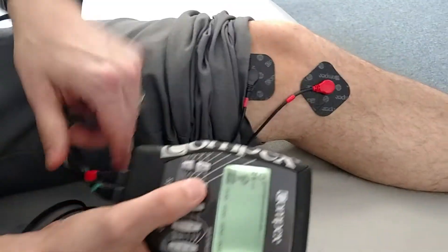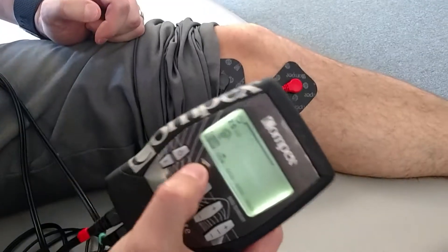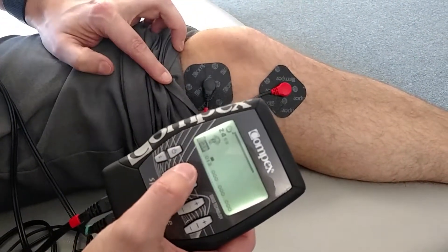We're then going to turn on the red, and turn it up until you get a good strong flutter, as you can see.